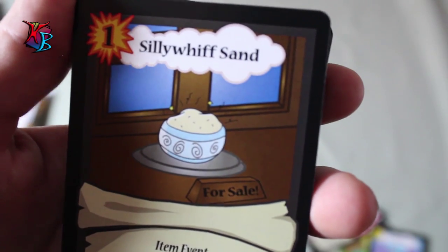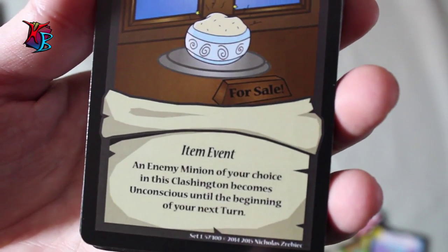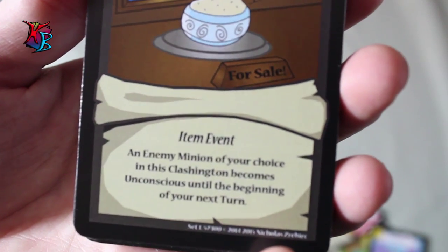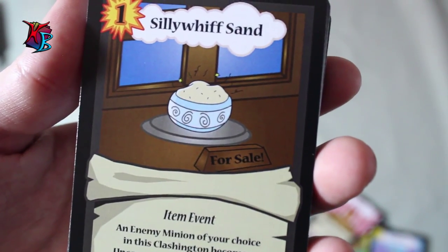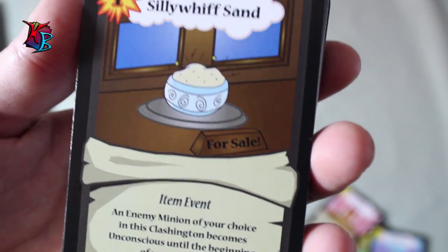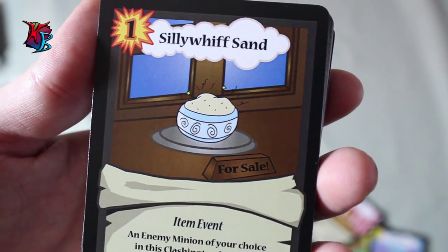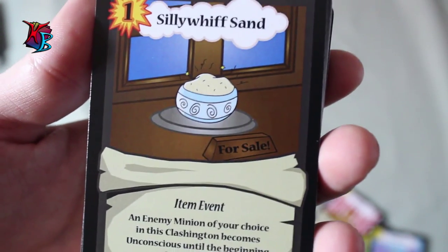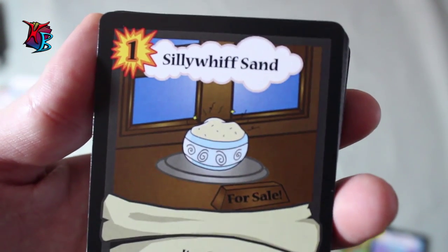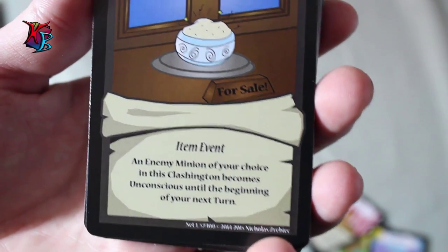Silly Whiff Sand — this is a very conniving card. A 1 action cost item event. Its effect is an enemy minion of your choice in the Clashington becomes unconscious into the beginning of your next turn. This card can be very nasty, but it will only work really well if a Clash is about to be called, or if you have some other grand scheme in mind. If you have basically one turn response for a Clash, you can use this as just a free unconscious effect.